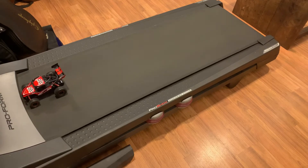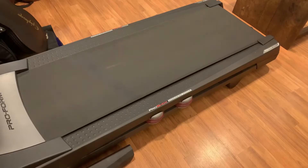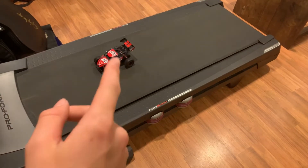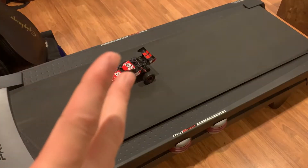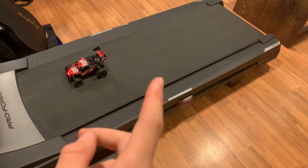It was able to do five miles per hour barely, and we had a crash. Nothing's broken, but let's do six — this is probably going to be a bad crash.